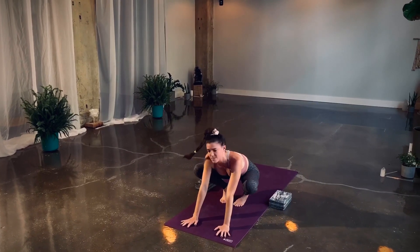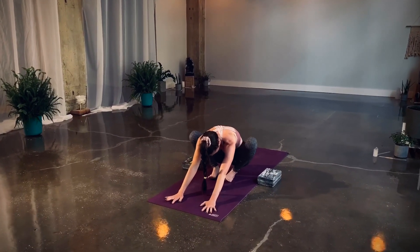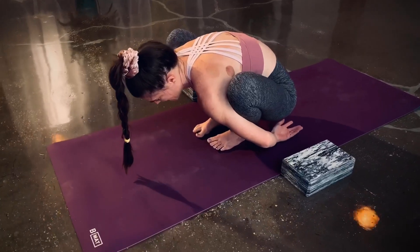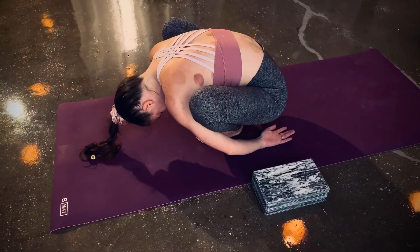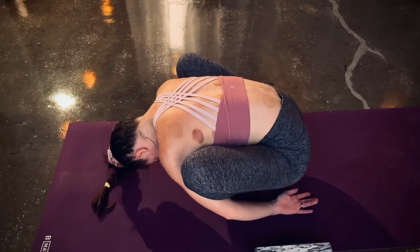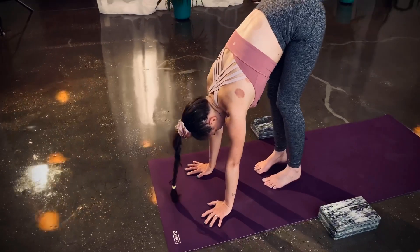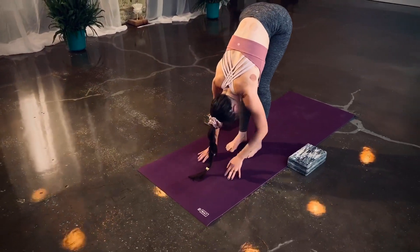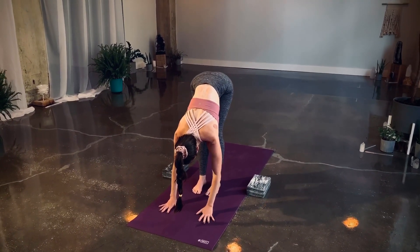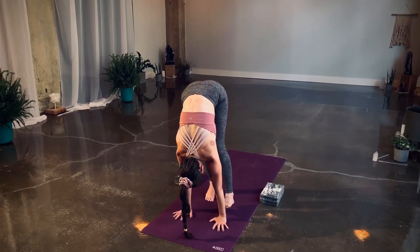Rest in something similar to a malasana except your feet are together — let your chest drape down through your thighs. Bring your arms wide and your hands just back behind the heels, drop your chin to your chest. Slowly unroll. Come into your forward fold — we have one more side. Halfway lift to lengthen, then ground the palms down.